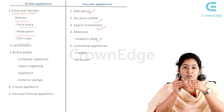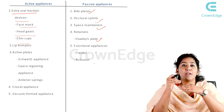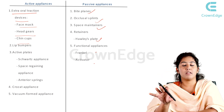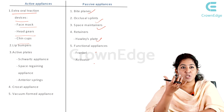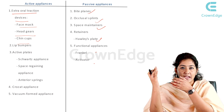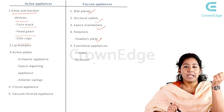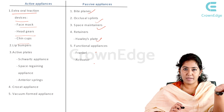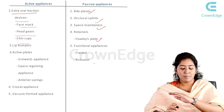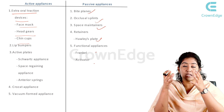With bite planes, we usually only want to correct a crossbite. The presence of the appliance is not bringing about a direct tooth movement or direct treatment change — these are passive appliances. They are indirectly keeping hold of structures. Active appliances like face mask, chin cup, and headgear bring about active tooth movement or actual treatment change. Space maintainers are passive — after extracting a paedodontic tooth, they just prevent something from happening. Space regaining, on the other hand, actively gains space, making it an active procedure.